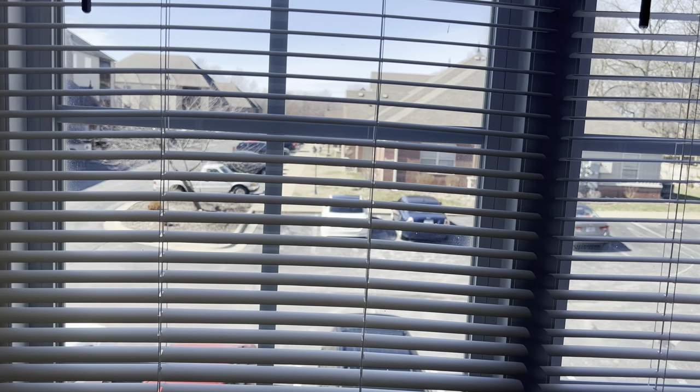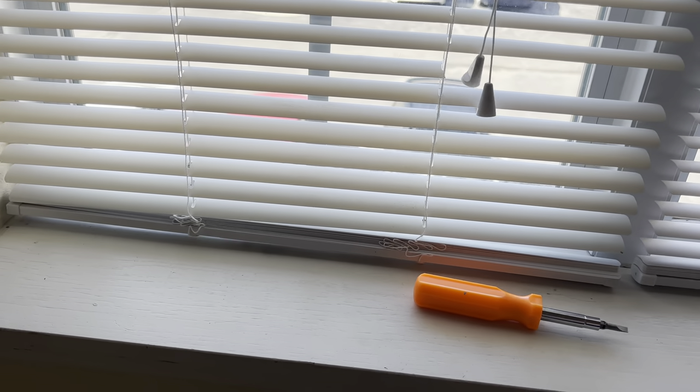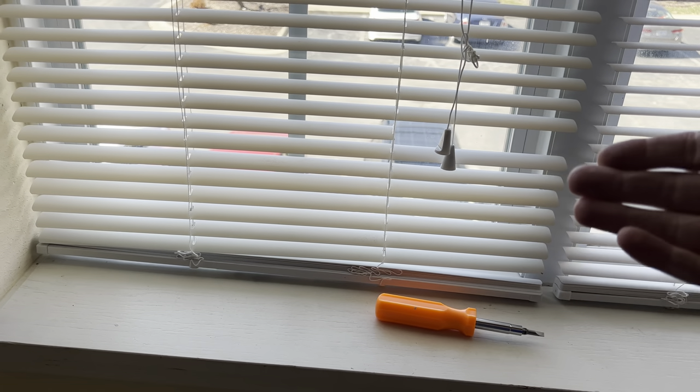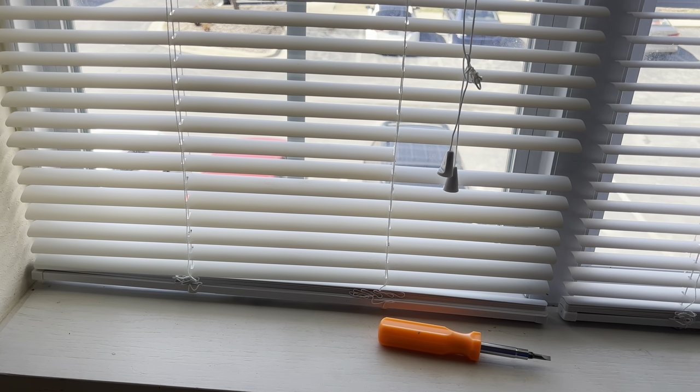Welcome back to Roscoe Reviews. Most everybody has blinds that look like this. If you have children or pets, you probably have blinds that look like this. In this video, I'm going to show you how to pull the slat off of the bottom and move it up to where you have a broken slat, so that you don't have to replace the entire set of blinds.